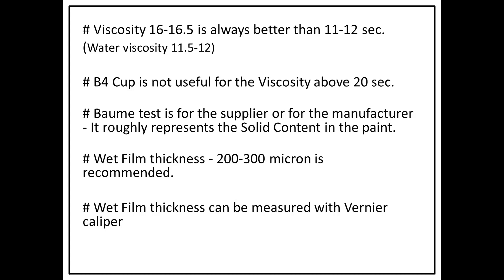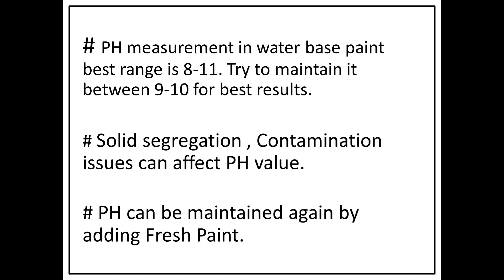The Baume test can be used over the Ford cup test especially if your viscosity is above 20. Wet film thickness is another important measurement — the recommended wet film thickness is 1200 to 1300 microns, which can be measured with a Vernier caliper. For water-based paint, pH should range from 8 to 11, and it is best to maintain it between 9 to 10 for best results.